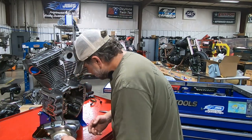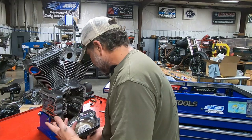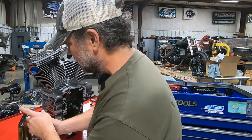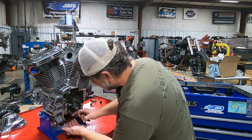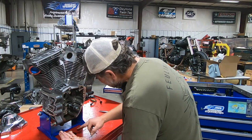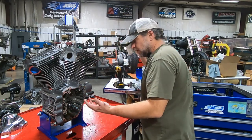Someone's certainly been in here. I think wherever it was before, they had opened it up, inspected everything, and maybe went as far as cleaning some stuff out, because all this stuff looks way too clean. But what I do have is down here in the bottom — I've got some metal, small pieces. Yeah, I think someone's been in here and cleaned a lot of this out.